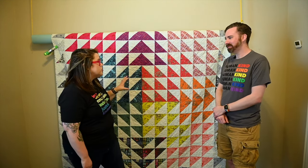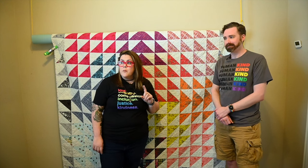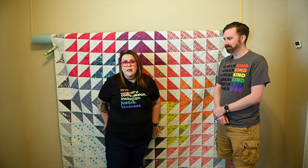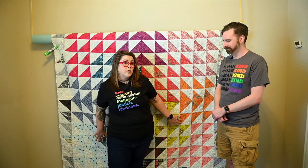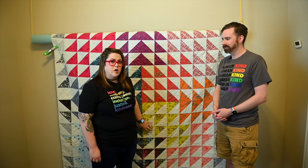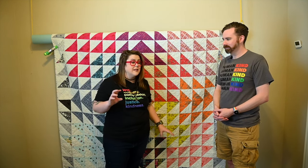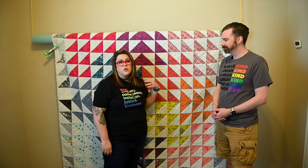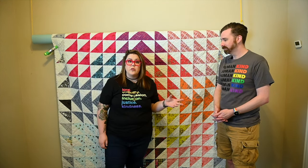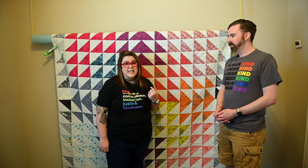Tip number two is to go as close to white lighting as you can. Overhead we've got some really yellow lighting right now, but window light is going to be your best source in broad daylight — the brighter the day the better. White light is really going to maintain the authentic color of your quilt. The more yellow incandescent lighting you have, the more it's going to change your colors, especially if you have a lot of white in your quilt. If you can get those white or daylight colored bulbs, those are going to be best for indoor photography using a ceiling light.